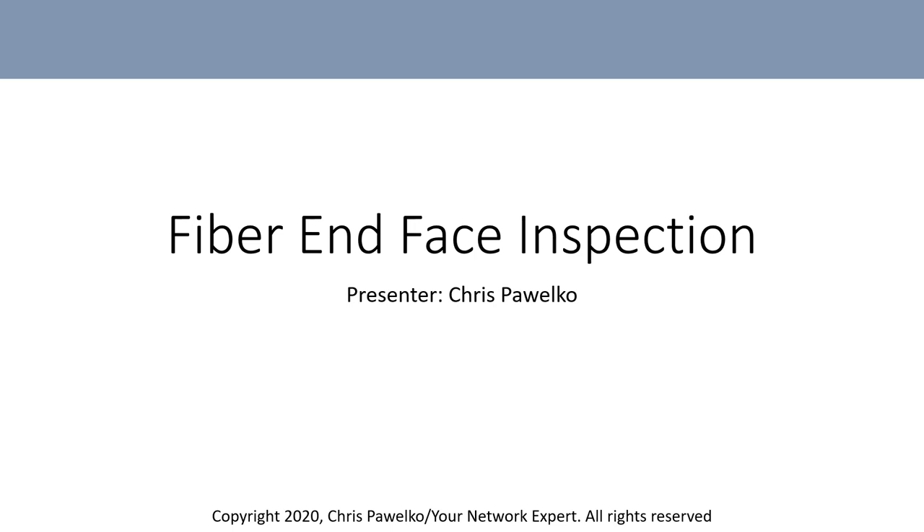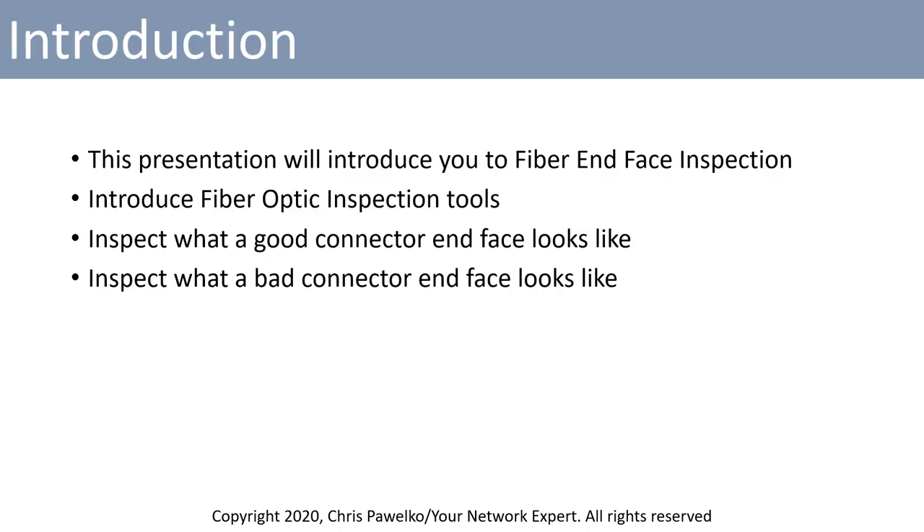Hello and welcome to this presentation on fiber end face inspection. I'm your presenter Chris Pawalko. In this presentation you will be introduced to fiber end face inspection, fiber optic inspection tools otherwise known as fiber microscopes, what a good connector end face looks like, and also a bad connector end face.